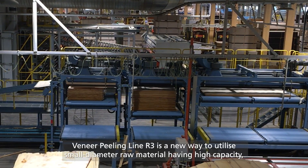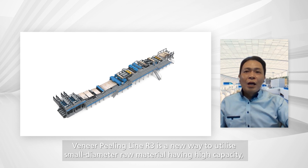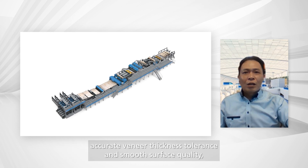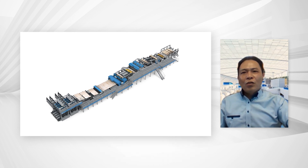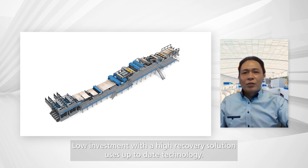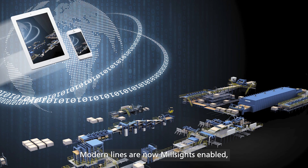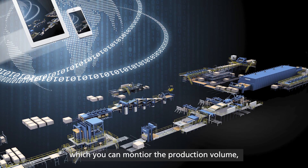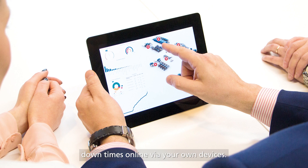The Veneer Peeling Line R3 is a new way to utilize small diameter raw material, offering high capacity, accurate veneer thickness tolerance, and smooth surface quality with low skill level required in veneer production. It is a low investment, high recovery solution using up-to-date technology. Modern lines are now mill-side enabled, allowing you to monitor production volume and downtime online via your own devices.